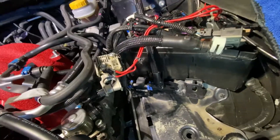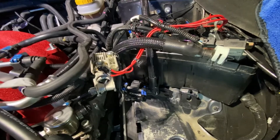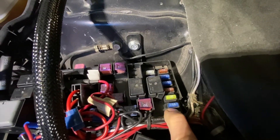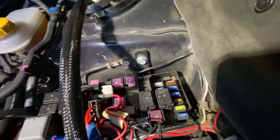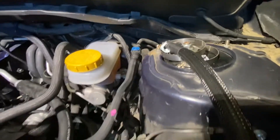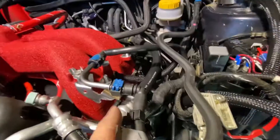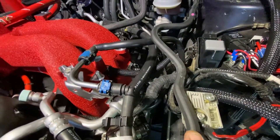First thing you're going to want to do is relieve the pressure from your gas lines — basically run your car out of gas. Pull that fuse right there, start your car, it'll die, start it again and you're good to go. Of course there may still be some pressure, so be cautious, have rags, wear some safety glasses, might even let your car sit overnight. Keep in mind when you undo this hose here, even without pressure there will still be gas in this line.